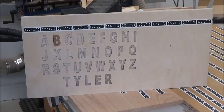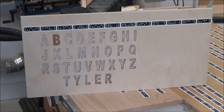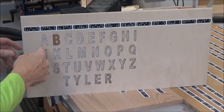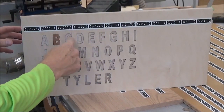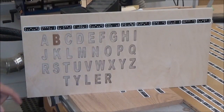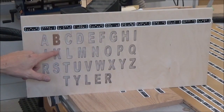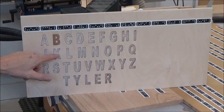My first run at making an ABC board did not go well, so I'm going to try it again here. A couple of things I learned: you do not want sharp corners. You have to have an eighth-inch radius at all sharp corners, or at all turns. So right here is too sharp.